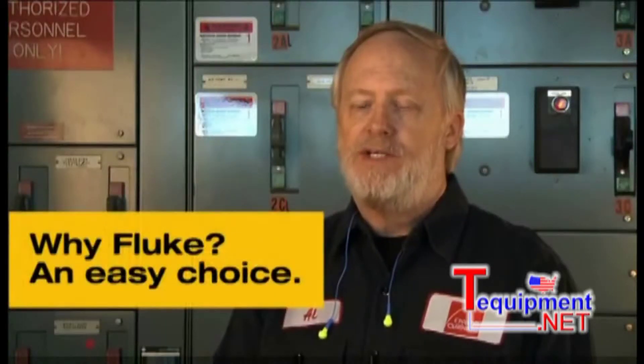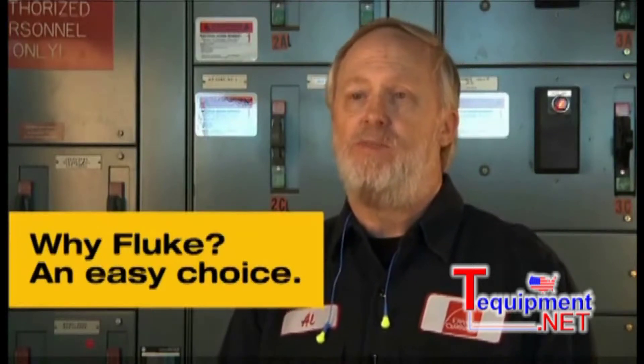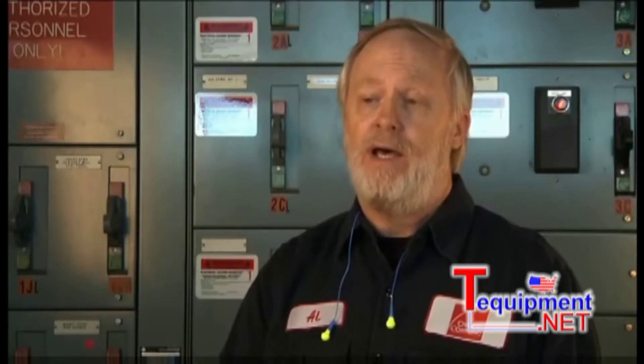I was actually the person that made the decision to buy a Fluke camera. I served 20 years in the military, 17 of which was in a calibration lab. Through that time, I worked with many Fluke calibration standards and also the equipment that was out in the field, and I learned a high respect for Fluke equipment. It's rugged, it's tough, and it's very dependable. So when it was time to look for a camera, I went to Fluke to see what was available.